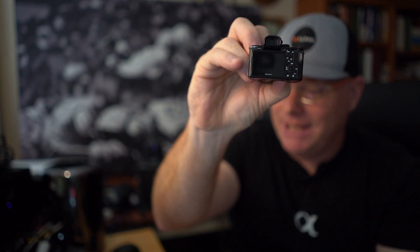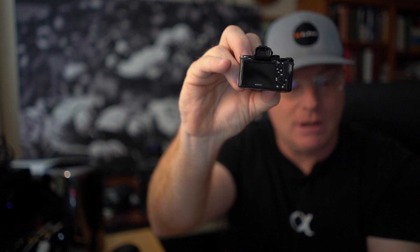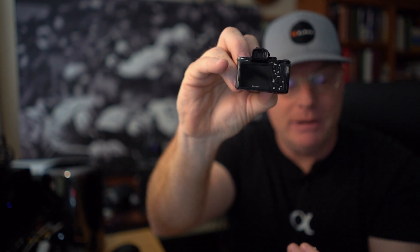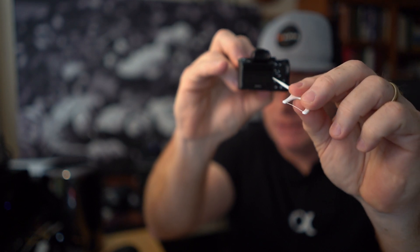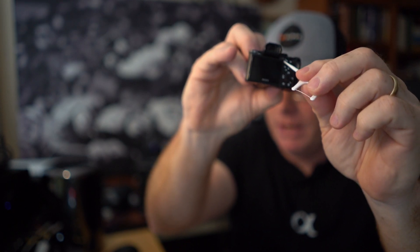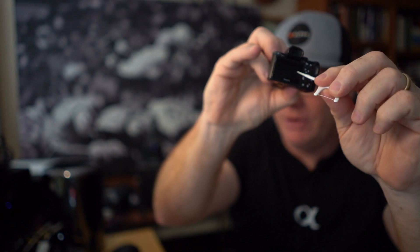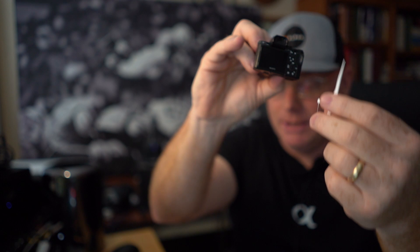Another neat feature — you might think, gosh, that's really small, the buttons on the back of the camera. So what Sony did is they came up with these things called AFD button assist pokers, and these are included. Basically what you do is access all the menus by using this little poker thing. So you can set up all your custom functions just like you're used to doing. There are two of these included with the kit when it comes out of the box.